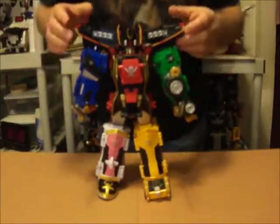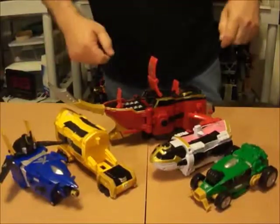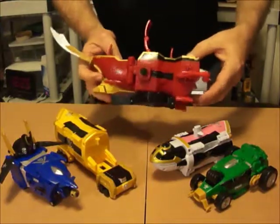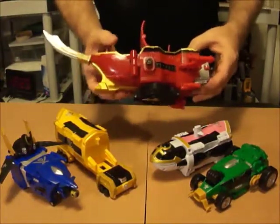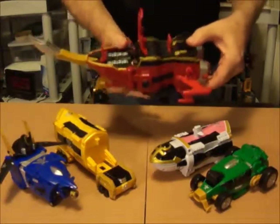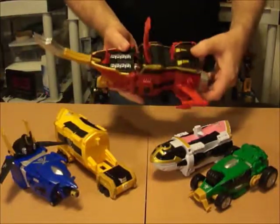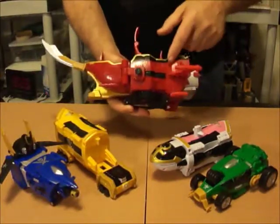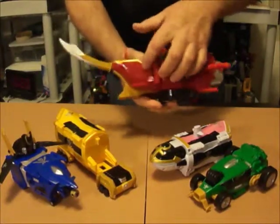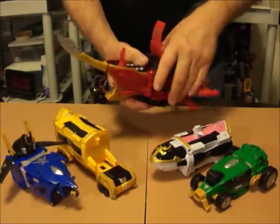I'm going to go ahead and break this down and then reassemble it and show you how it goes together. I started off with the Gokaio Galleon. This and the other models have a lot of nice detail on them — sometimes it's hard to see if the light doesn't hit them just right. It would be nice if there was a little more paint on some of the detailing too. There's cannons in here but you can't see them that well. There's a pirate emblem here — it's not painted. But overall this looks pretty cool.